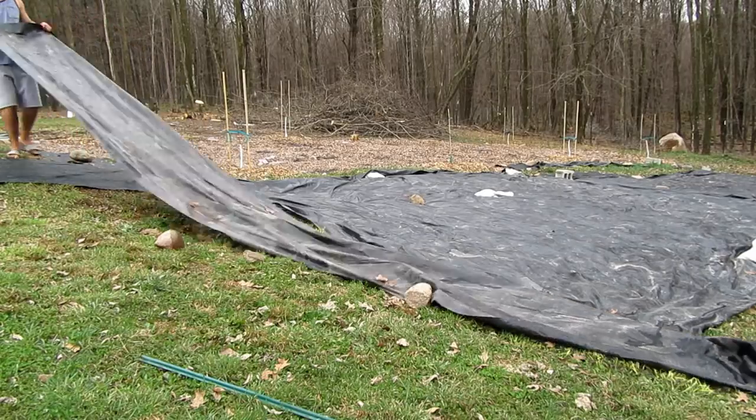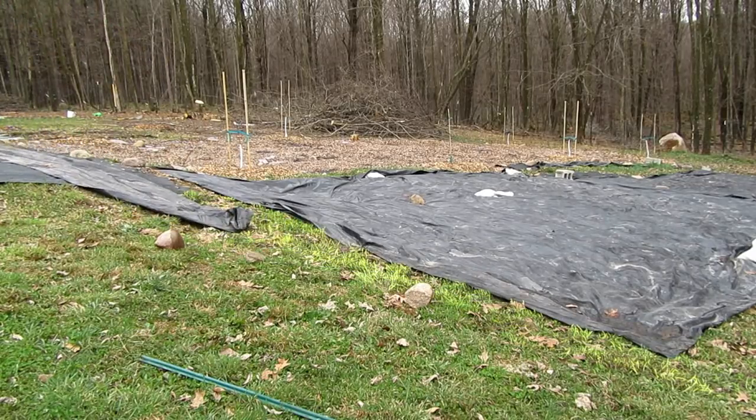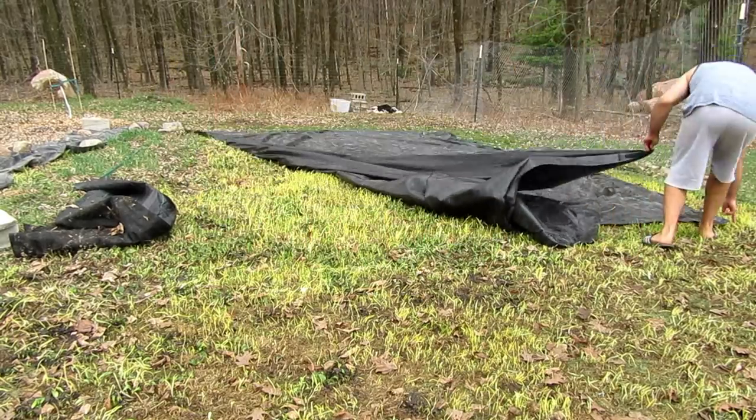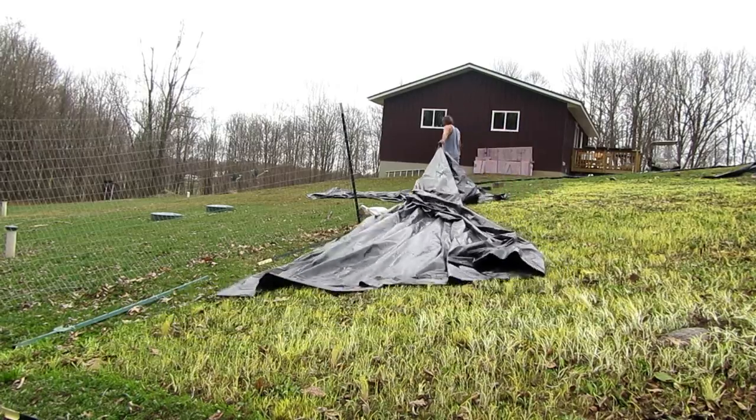The show must go on. Today I'm going to shape some beds and I'm hoping the grass is dead. My gut's telling me I probably need about two more weeks with the tarp. Worst case scenario I might just be dealing with a lot of grass this year, and I'll just tarp it real heavy again in the fall.